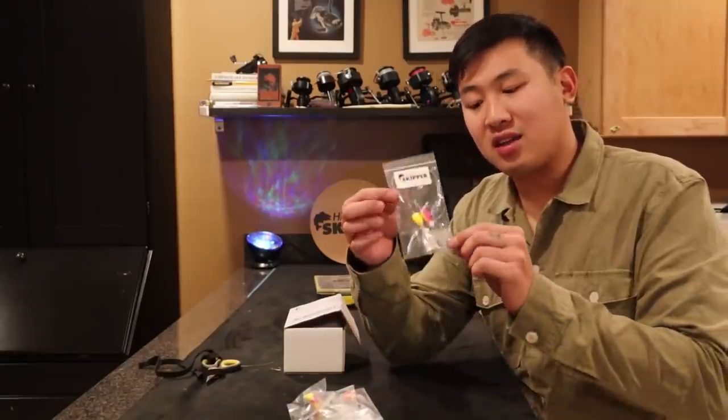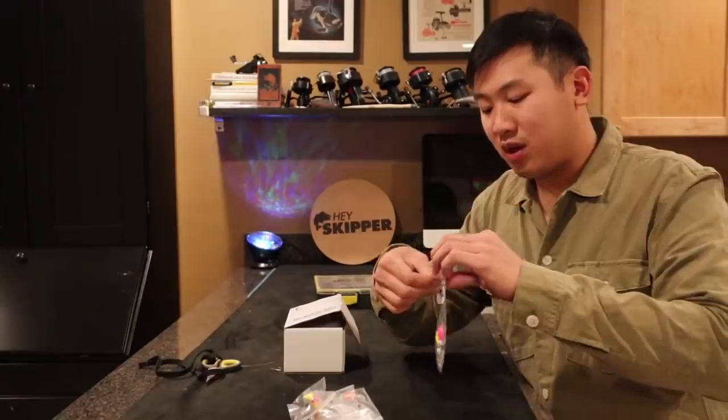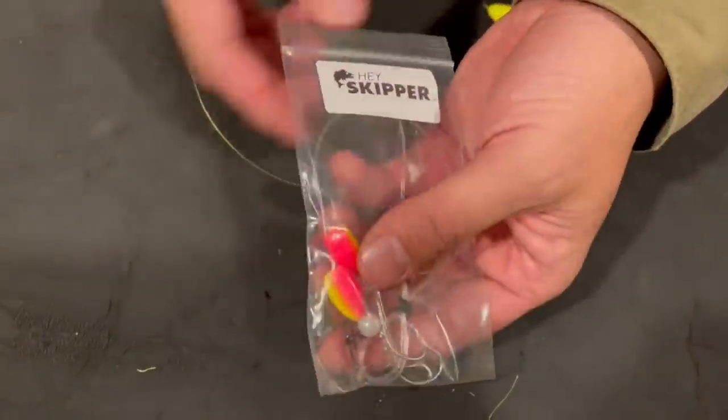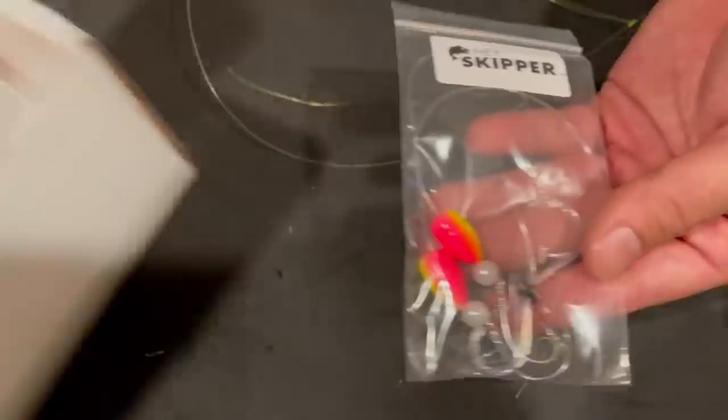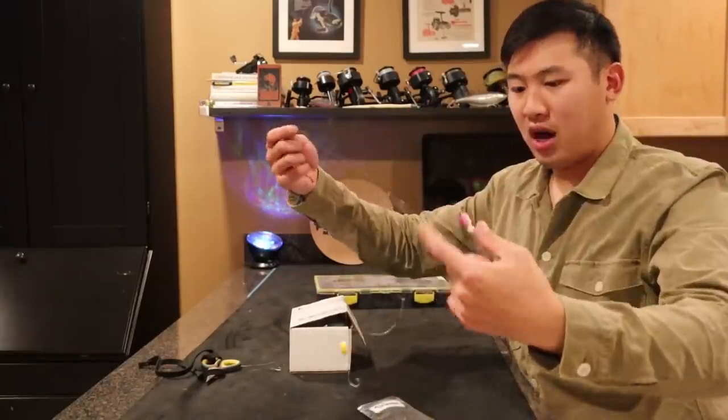I'm going to show you guys how to tie this exact rig that we also sell on our store. It's the Hayskipper rig right here. We actually just put some of these rigs on our store — these are hand-tied, hand-painted surf rigs. These are high-low rigs.